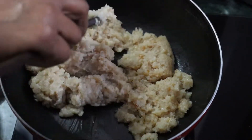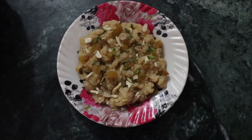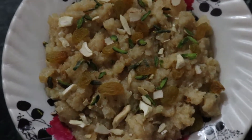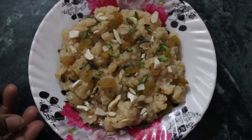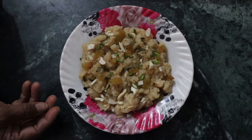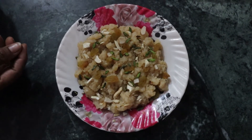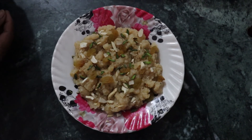Now I am going to plate it and garnish it. So friends, your sliced bread pudding is ready. You must try it one time and if you are a beginner, do it too. If you like it, please share and subscribe. Thank you.